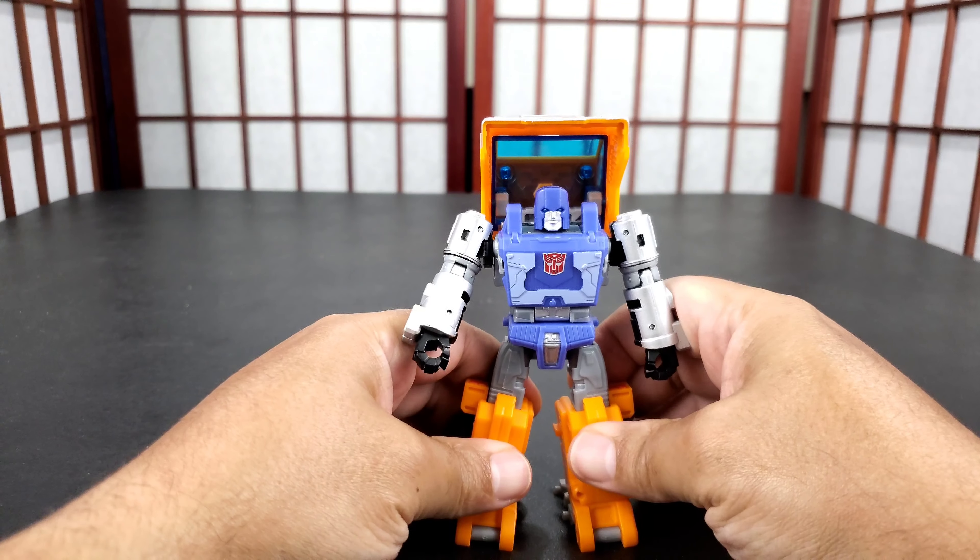Huffer just had that big cab above him, so the 360 is a little hollow in the back area. It's a little hollow in the back area there - pretty clean elsewhere besides this big back. But that's always going to be there on a Huffer figure.